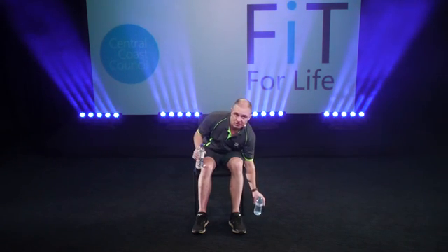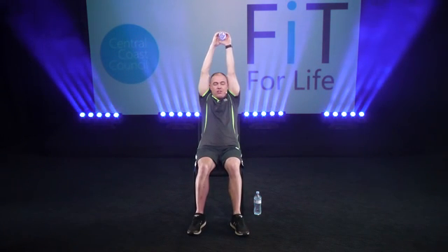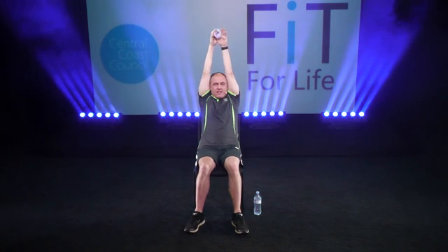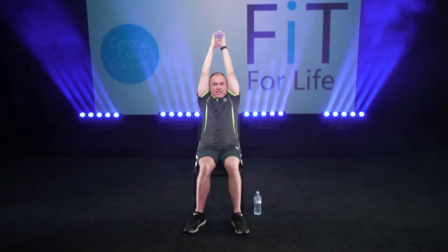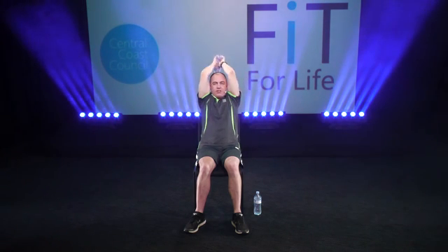Then you're going to move on to your triceps — you only need one weight for this one. Put your arms straight up, making sure your biceps are touching your ears so you know you're nice and close. Don't flare out or you'll lose all activation of your triceps. Just drop the weight straight back behind your head as far as you can and then push it back up. This works the tricep muscles right at the back of your arm. Two sets of ten with that 30-second rest in between.